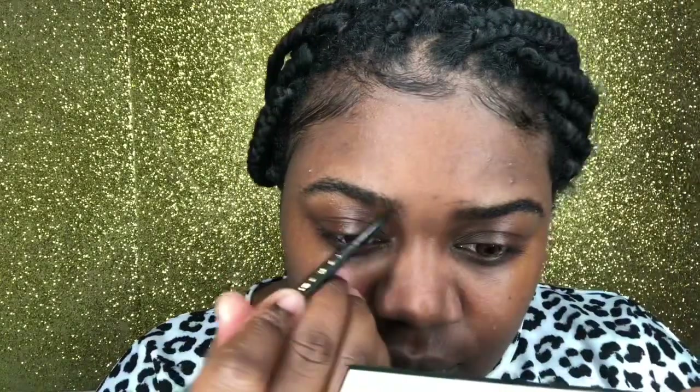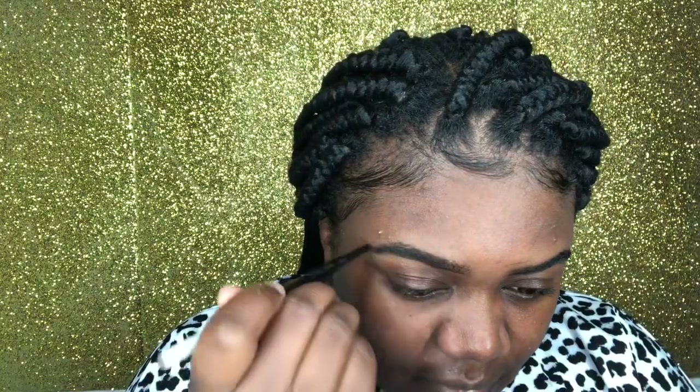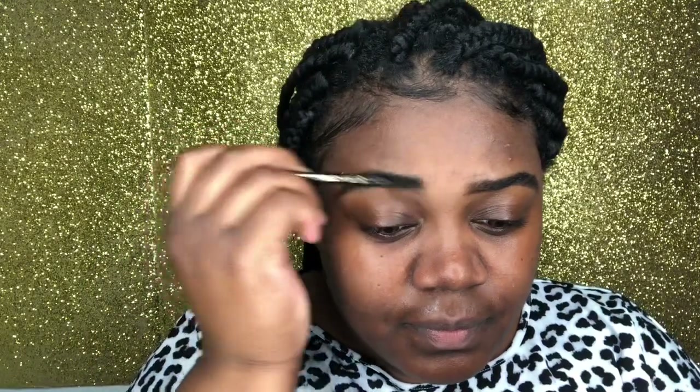Next we're going to go ahead and do our eyebrows. We're using our L.A. Girl brow pencil in the color black — that will be linked below in the description. After you draw your eyebrows out the way that you want, we're going to go in with our e.l.f. concealer hydrating satin finish to outline them. You'll see that I'm brushing out the front portion of the eyebrow just to kind of lighten that up a little bit.